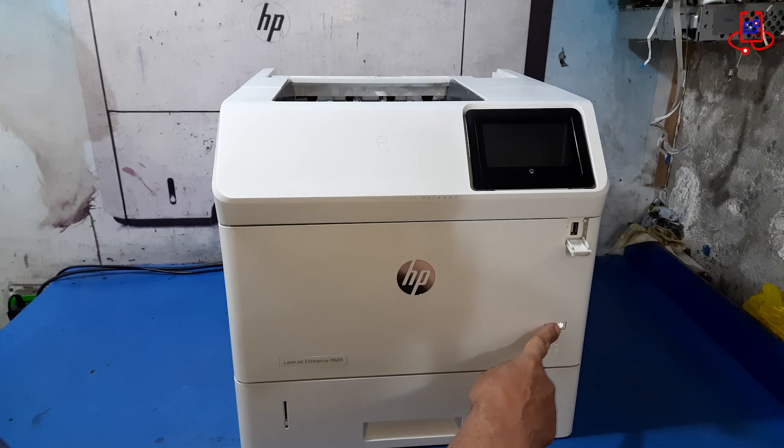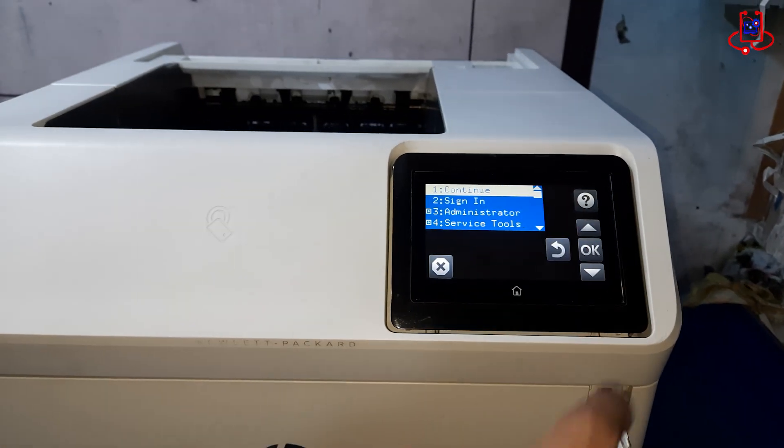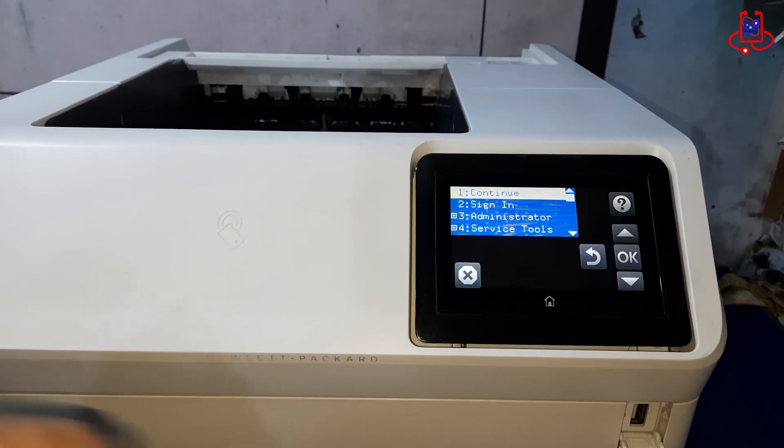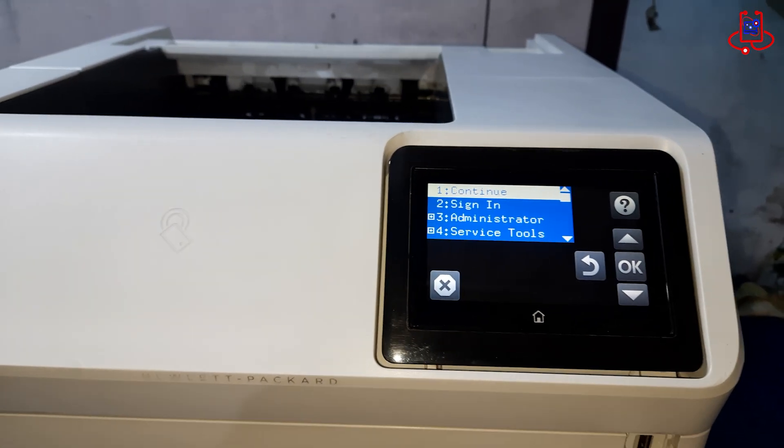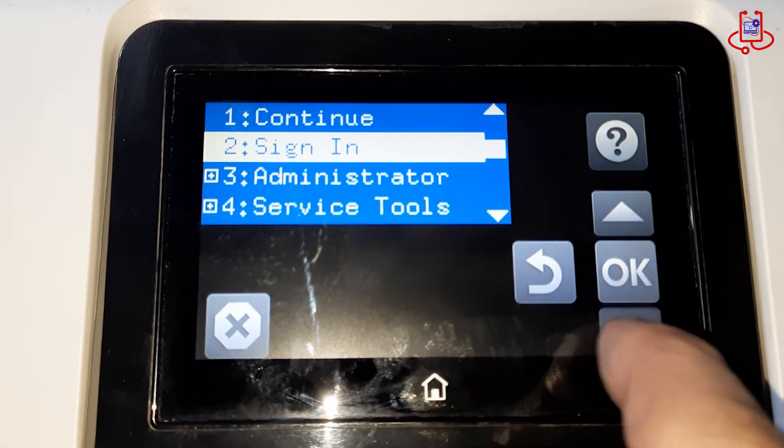Turn on the printer and as soon as the HP logo appears on the screen, quickly tap it several times to access the printer's boot menu. In the boot menu, open the administrator section.